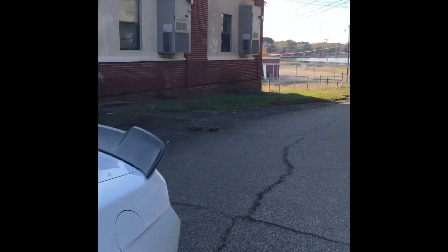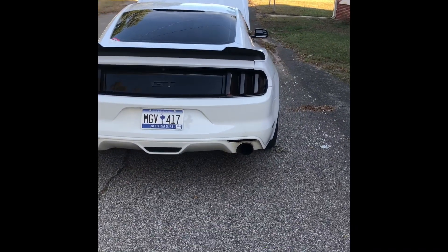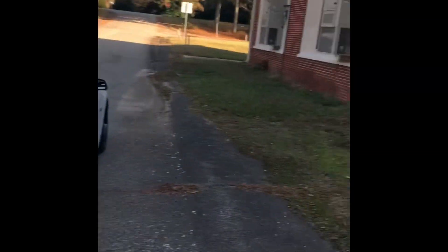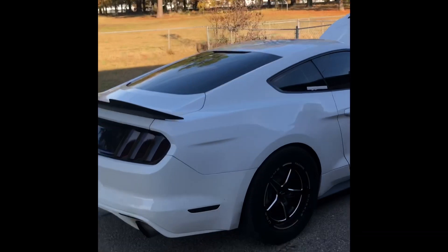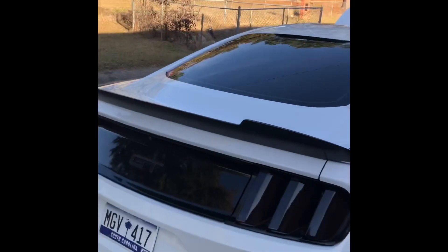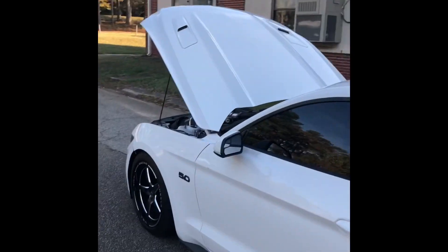Going back here to the rear of the car — got the MMD V-Series wing, picked it up used. Brand new I think they'll run you about $449 unpainted, but I might be wrong. Got the American Muscle tint kit all the way around — taillights, side markers, headlights, turn signals, all that.